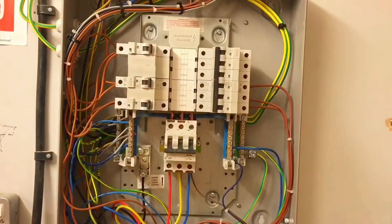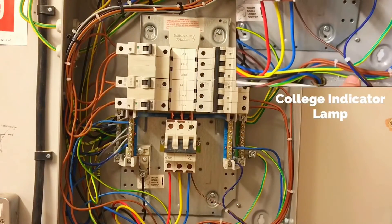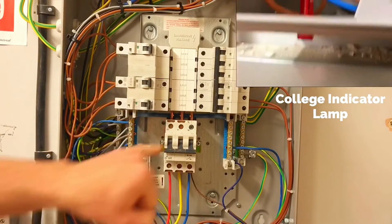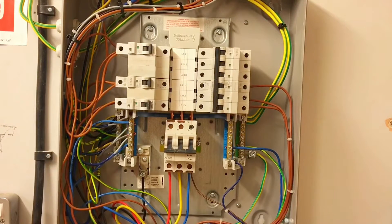Before you comment on how messy it is — the toy wraps and what a disaster this looks like — this is a legacy panel, wired by outside contractors. We're using it to prove a point for the safe isolation. There's also a little plastic cap missing, which is not essential but it is missing. I'd appreciate if you don't pick things out in the comments, because this is all about the isolation procedure.